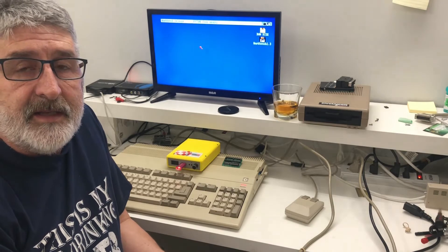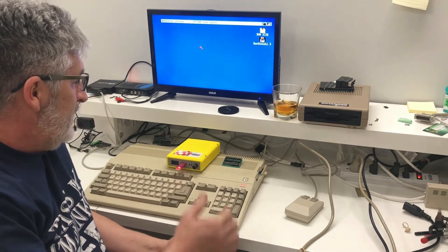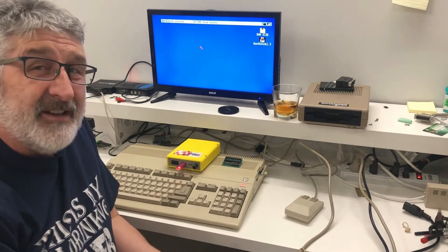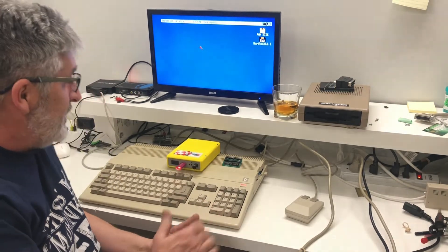Hello and welcome back to 8-Bit Tech. Today I've got the trusty Amiga out here. I guess we're working on double 8-bit today — 16-bit.